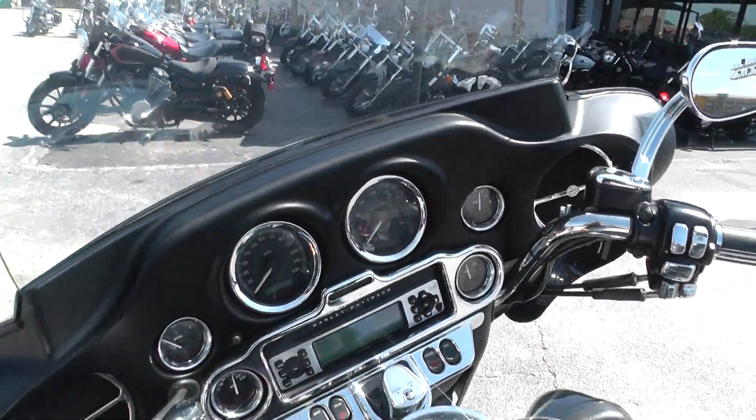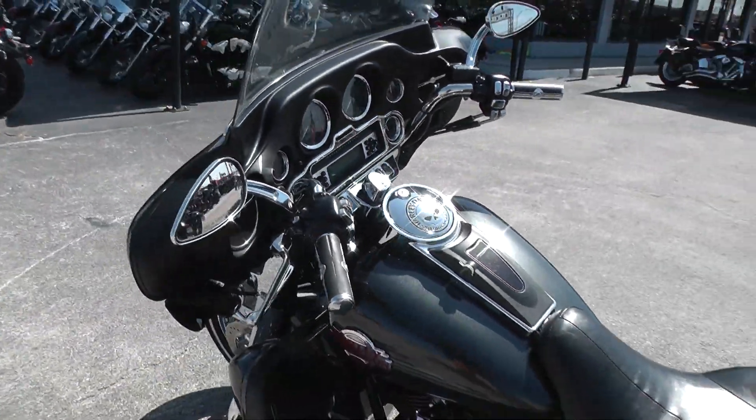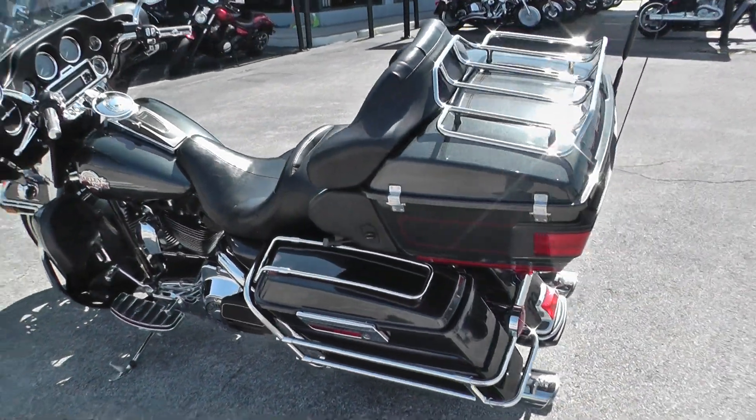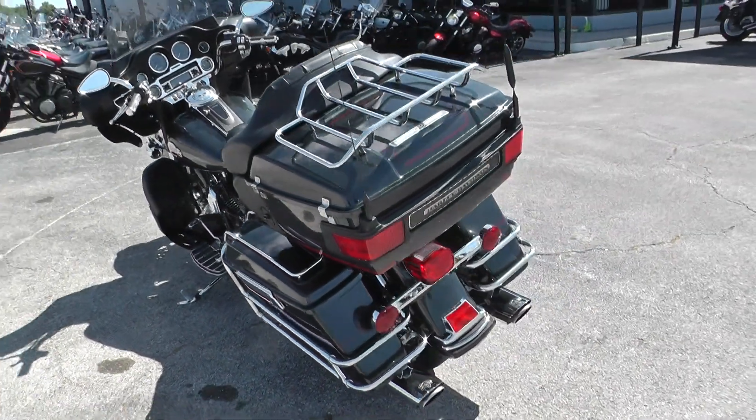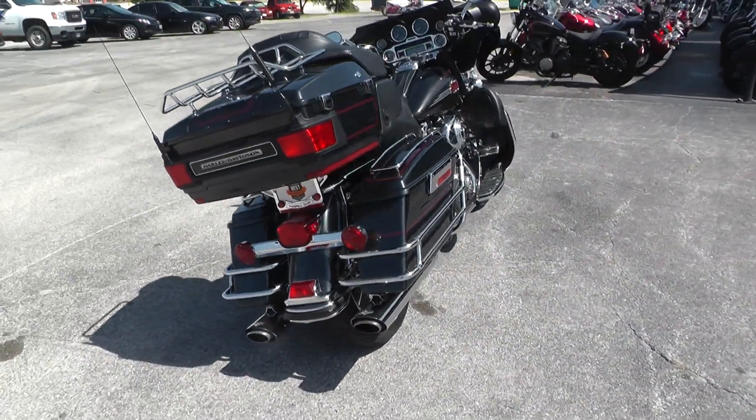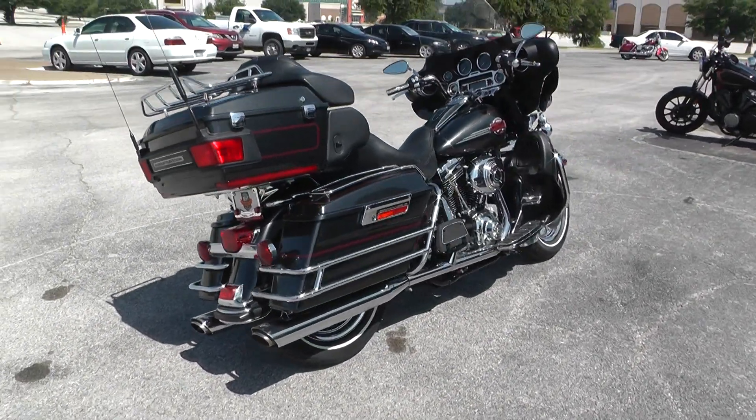It's a 2006 model. We ran it through the shop and checked it out to make sure it was good to go. This one qualifies for some really good finance options and extended warranty options.